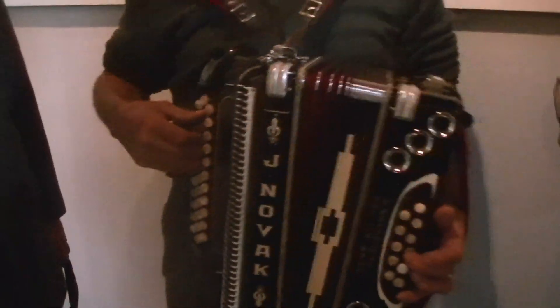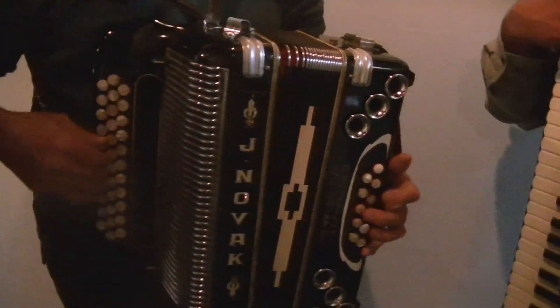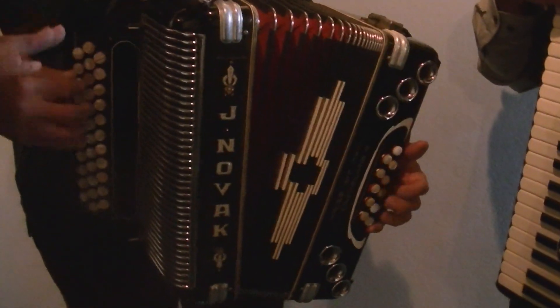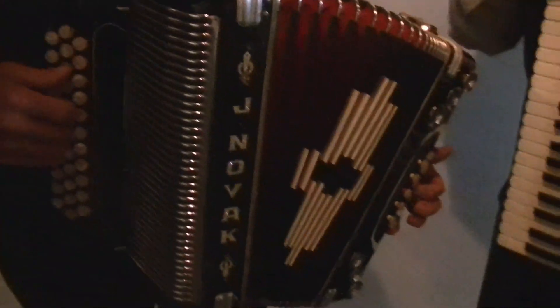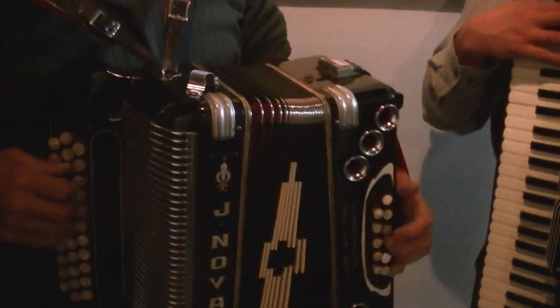A button accordion can only play three keys based on how many keyboards you have. And what makes this unique is it works like a harmonica. When you pull the bellows in, a note will have one side, and when you pull them out, it makes a different sound.